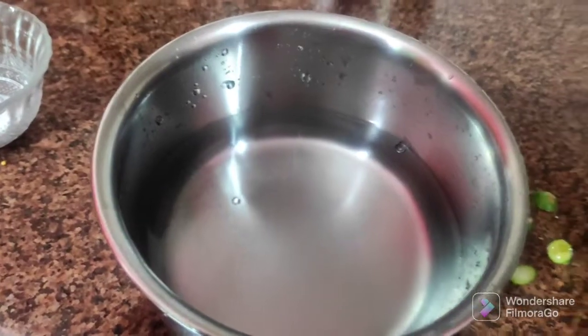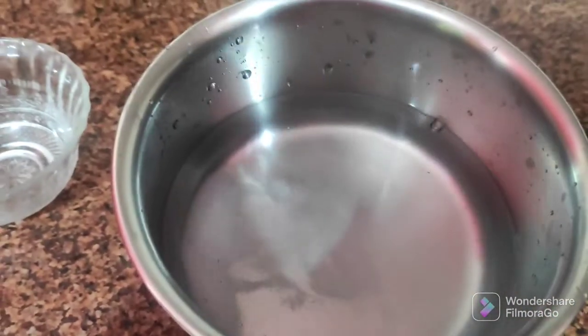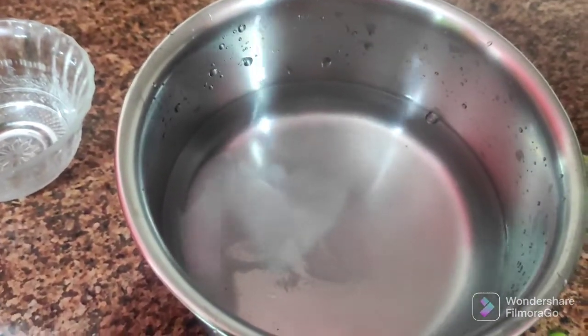We have a lot of water and a few minutes before it is finished. We are going to add the water and pour it. We are going to let the water settle — it is good.